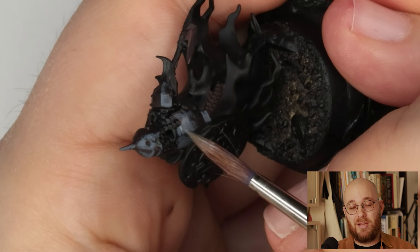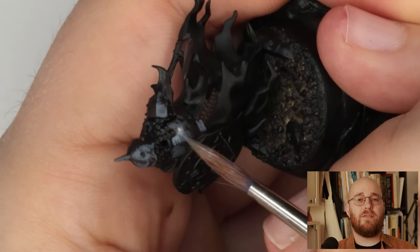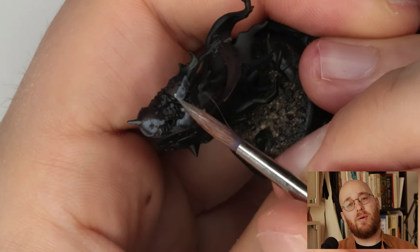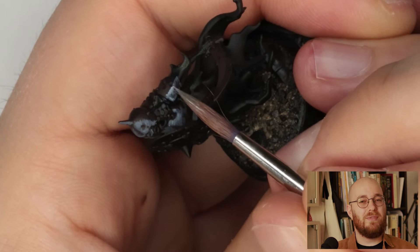I'll add a touch more of the pale gray and a little bit of the turquoise as well to brighten the mix. I'll then come in and touch an even smaller area in order to create some brightness on this main reflection. At this point, the only difference between the two sides is the size of the reflection, not so much the value just yet.